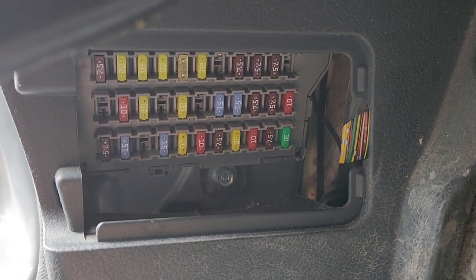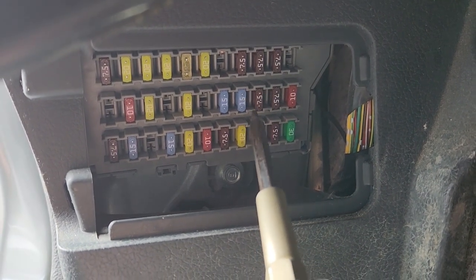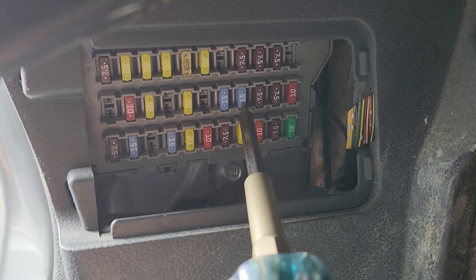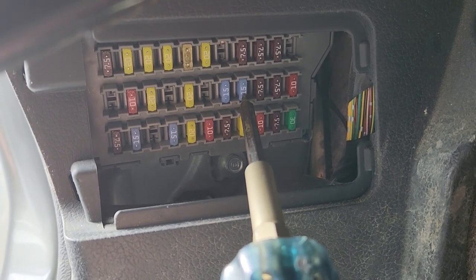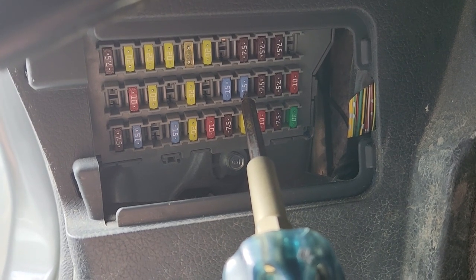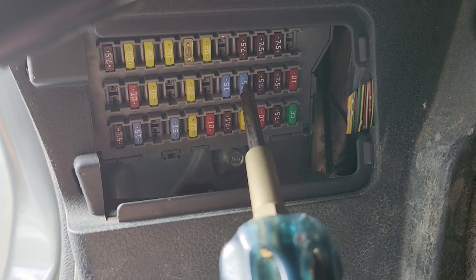The fuel pump fuse is fuse number 19, which is a 15 amp blue fuse located right here in the second row. This is the first thing you should be checking if you suspect that your fuel pump has failed.